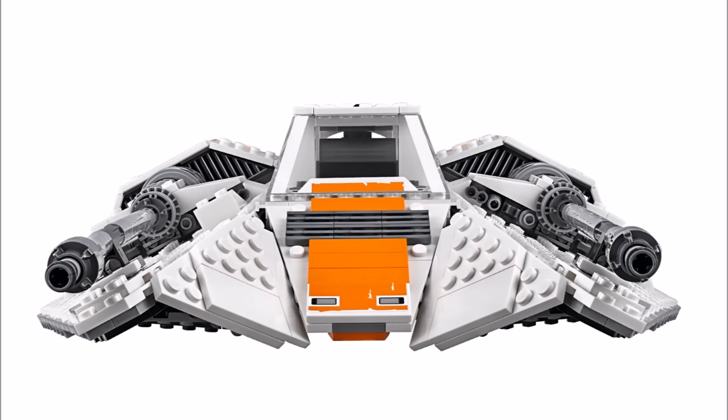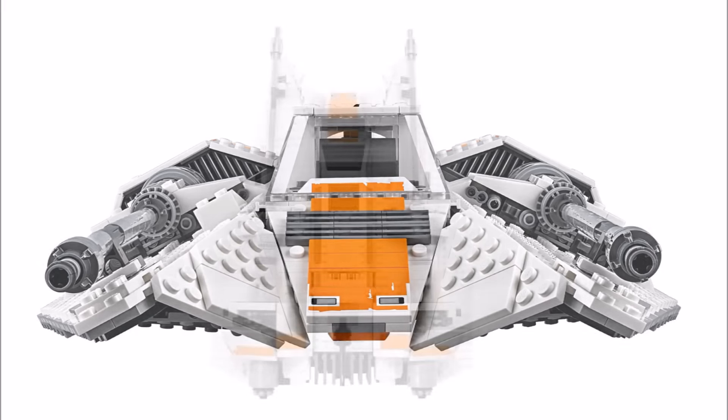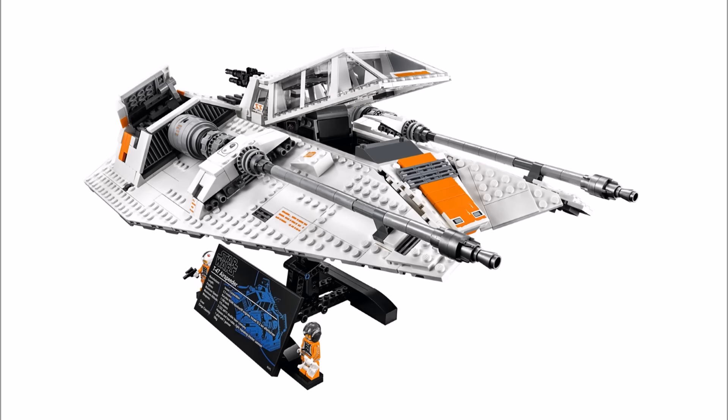On the downside, for the price we do feel it's wrong that a lot of stickers are used on the model, because you will want it to last. If they can put printed pieces in Ideas sets, why can't they do it for UCS sets? They're not cheap and should be special.